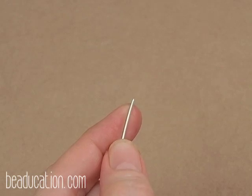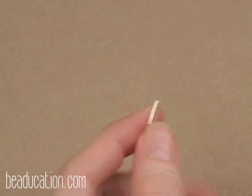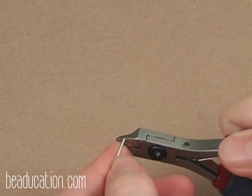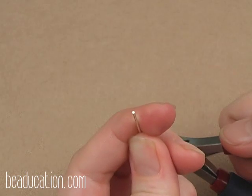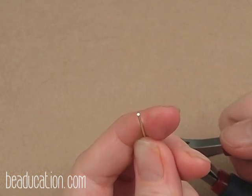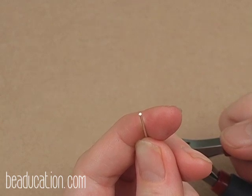Make sure when you're cutting all of your wire for this project that you flush trim each and every end so that you've got a nice clean cut. It's very critical on this bracelet to make sure the cuts are clean and that you don't have any sharp, pointy ends.